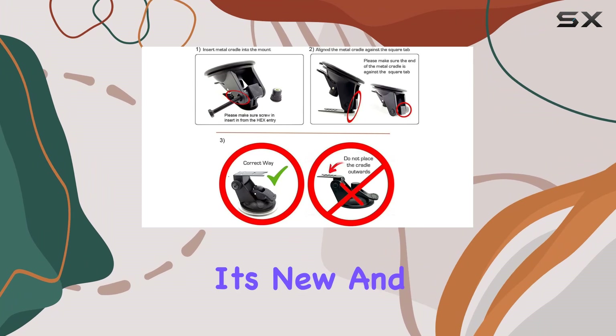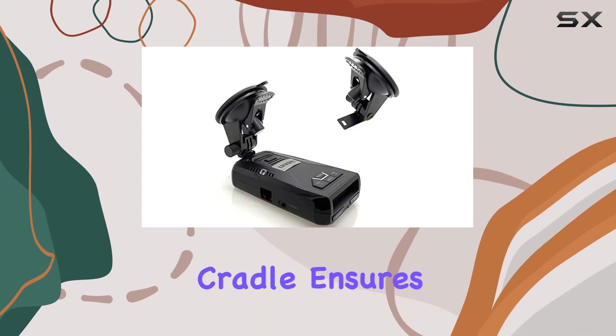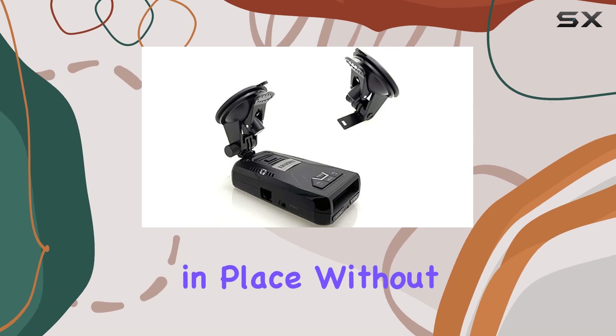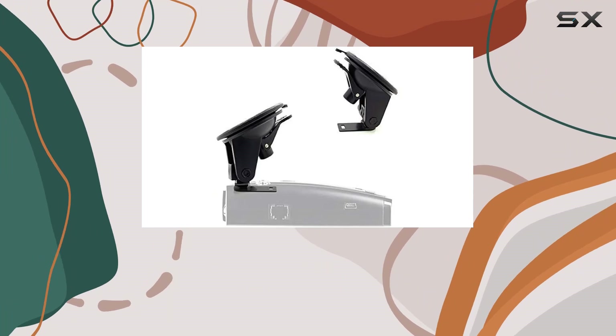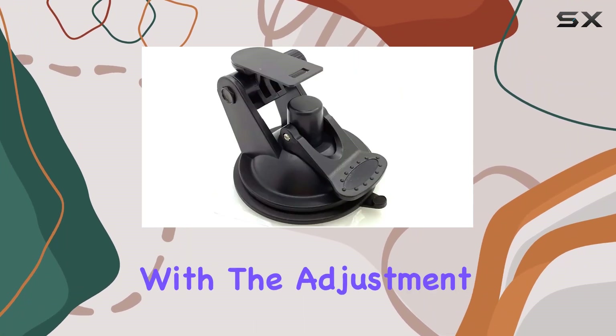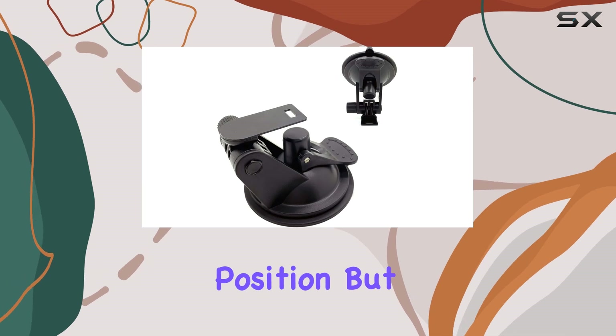One of the standout features of this mount is its new and improved perfect-fit metal slide-in cradle. This cradle ensures that your radar detector stays in place without vibrating or shaking during your drives, providing a stable and reliable mounting solution. Installation is a breeze with the adjustment screw knob, allowing you to lock your radar detector into the perfect position.